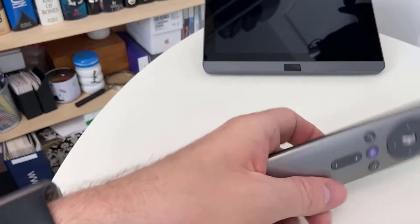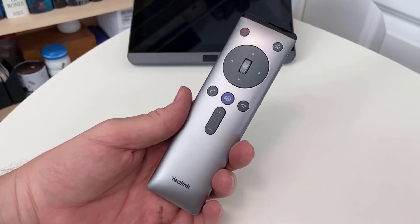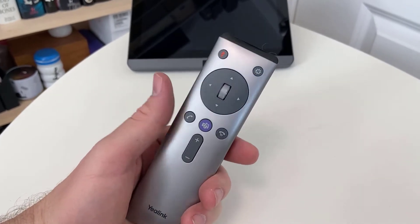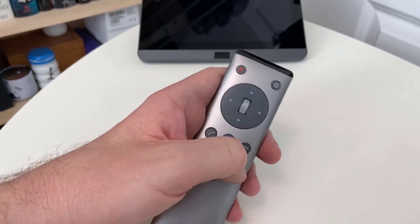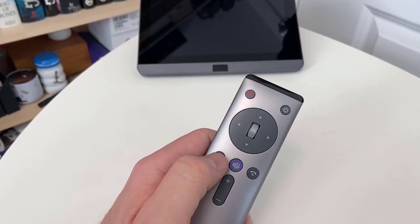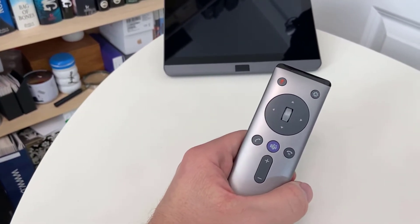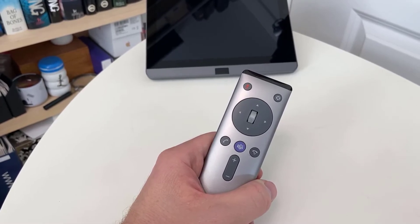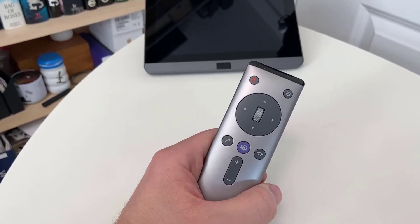This is the VCR20 — a little remote control that comes with most of the units. It's nice and tidy, fits in the hand, and has several buttons on the front: a Teams button for contextual join, a D-pad for scrolling, a jog wheel for zooming in and out, an end call button, volume up and down, mute at the top left, and a framing button at the top right. It works with the UVC 50 for pan-tilt-zoom and with the sound bar for framing and zooming.